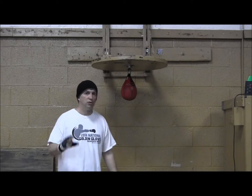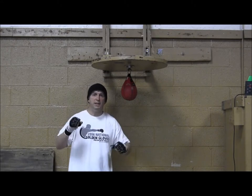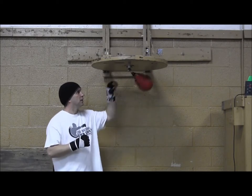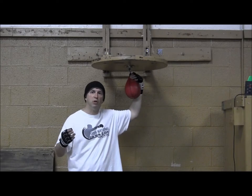To start off, you want to hit the bag with this part of your hand, real easy, and establish a rhythm first. You can hear the bag — it hits three times on the platform before you hit it again.